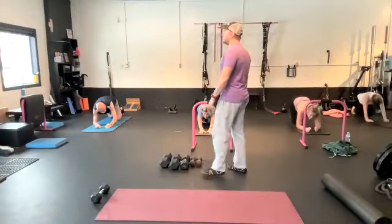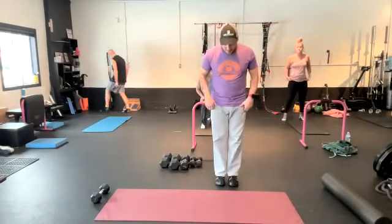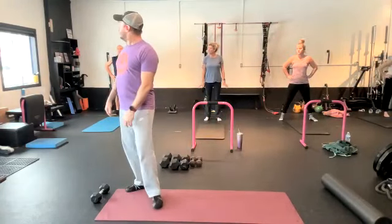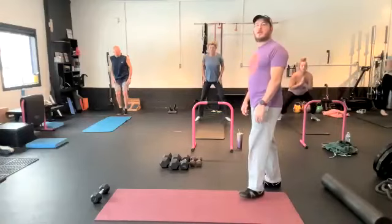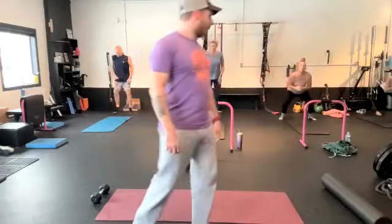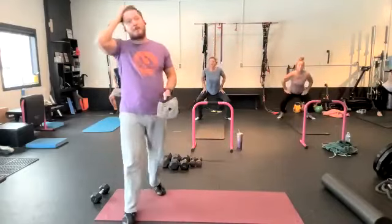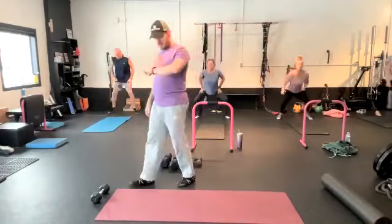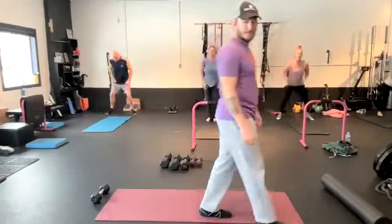Okay gang, next one — we got in-and-outs. You guys know what in-and-outs are, we did this last phase. In-and-outs: we're going to start feet together, take a little baby hop out, a little pause, and then back together. We're going to go 30 seconds. Starting in five, three, one, go. In-and-outs, 30 seconds. Pause in that out position, sticking your butt back. 10 seconds. Three, two, rest.